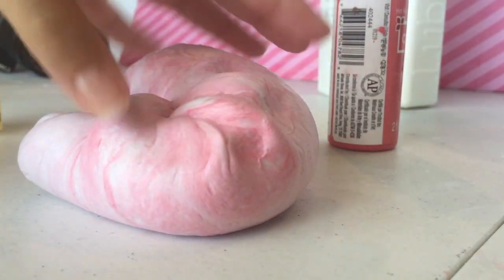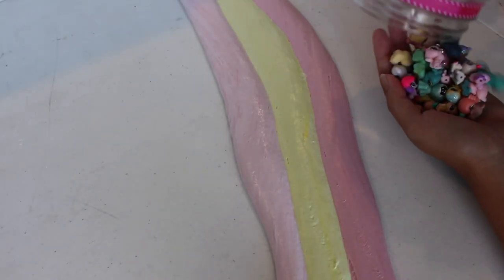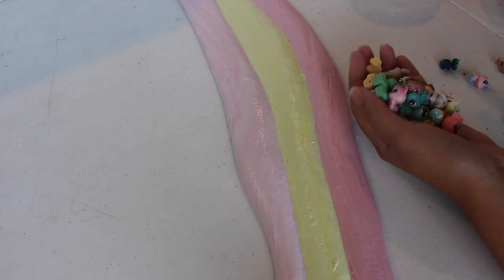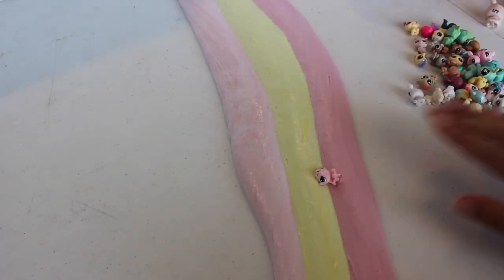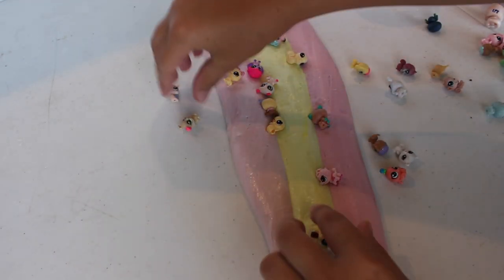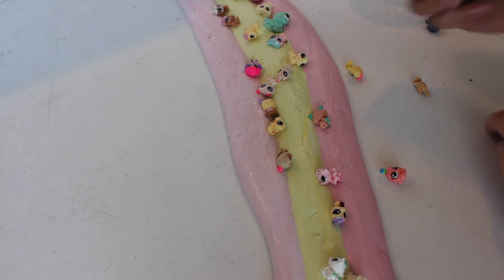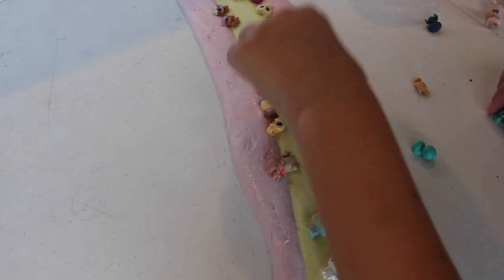We're back on the camera, which is good because this one has better quality. I finished all the colors and they look super duper kawaii — I love it! Now we're gonna be pouring out all these little teeny Littlest Pet Shops from this jar. We're going to lather these teeny pet shops all over the place and this is gonna look fabulous. Oh my gosh, it's beautiful — it's time for the big moment!